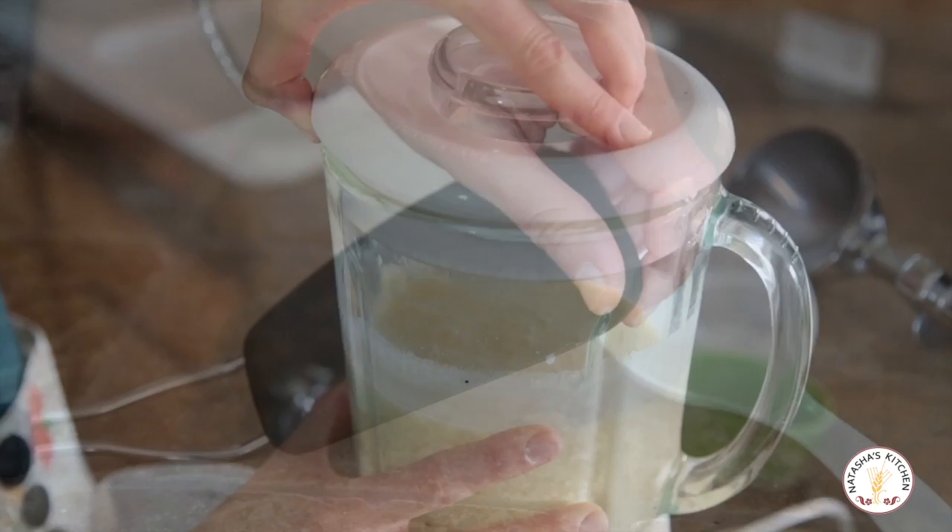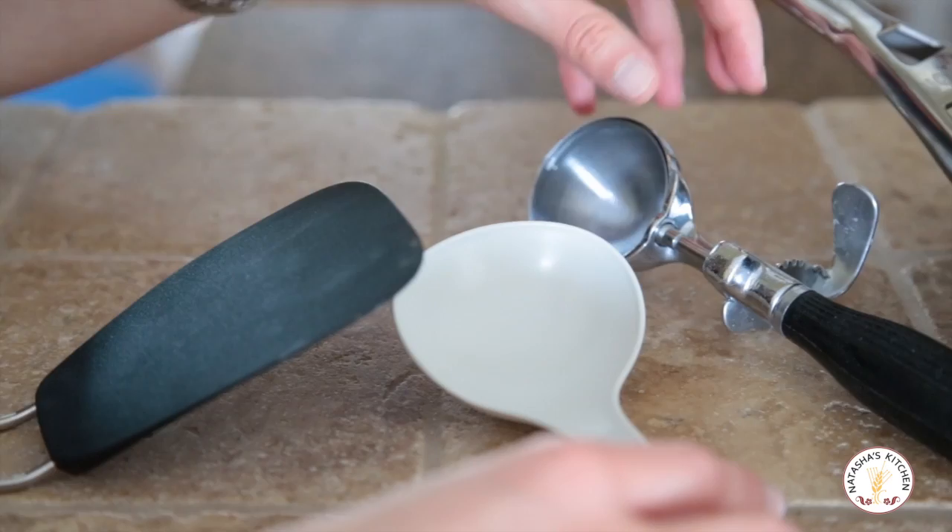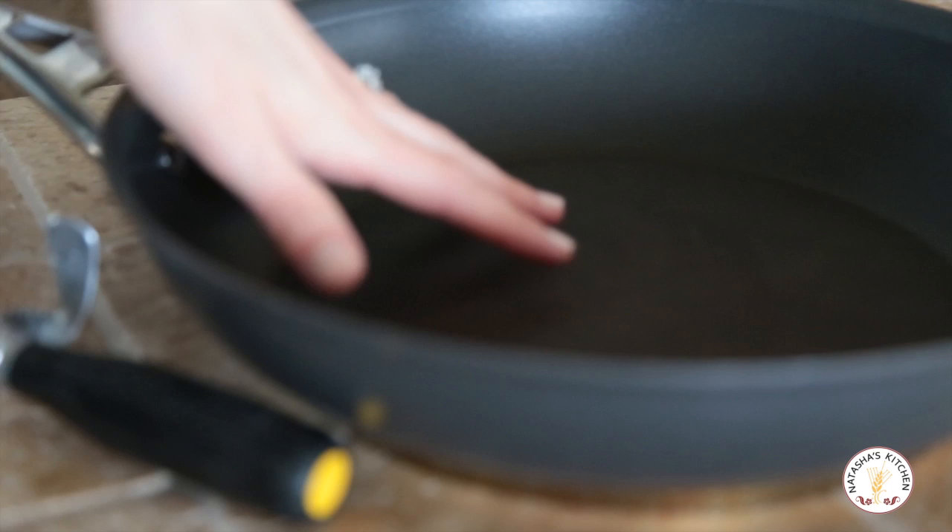These are the tools I use to make the crepe process easier. I start with a really thin edge spatula, which really helps me get under the crepes to flip them. Then a small ladle — and if you don't have a small ladle, go ahead and use an ice cream scoop. And finally, you need a really good non-stick skillet. I use the Circulon brand, and make sure that the bottom is not scraped or scratched, otherwise your crepes will stick to the pan.